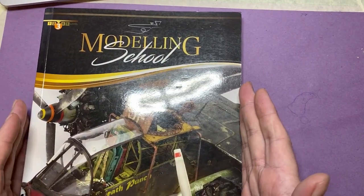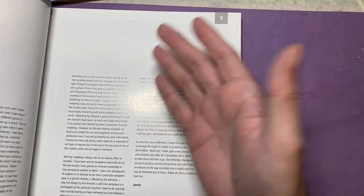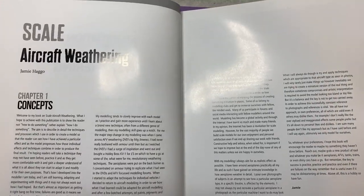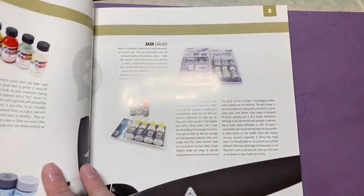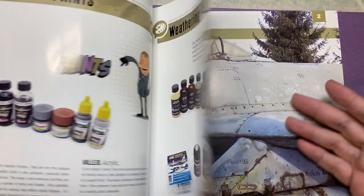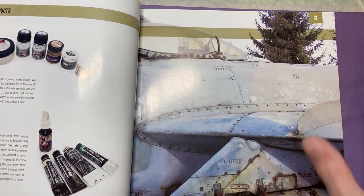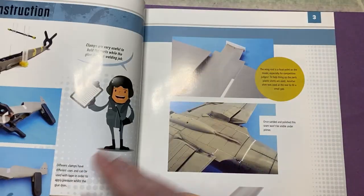As you can see it's a lovely glossy book, and inside you've got different chapters. We're looking at the concepts - tools and products, different paints - so very similar to a lot of these type of books. But the reason I like this is because it really does go diving deep into the actual weathering of said aircraft.